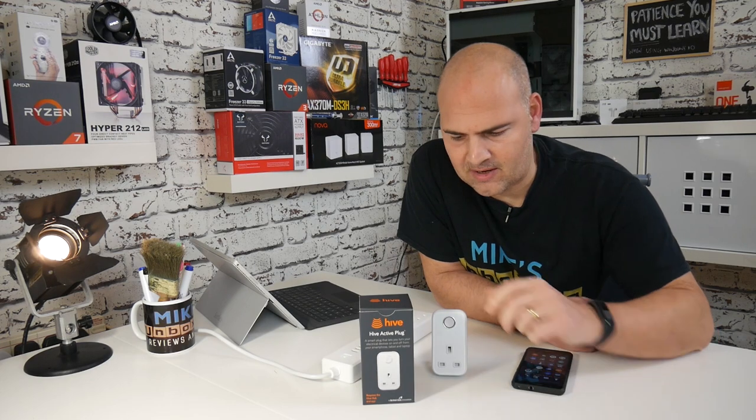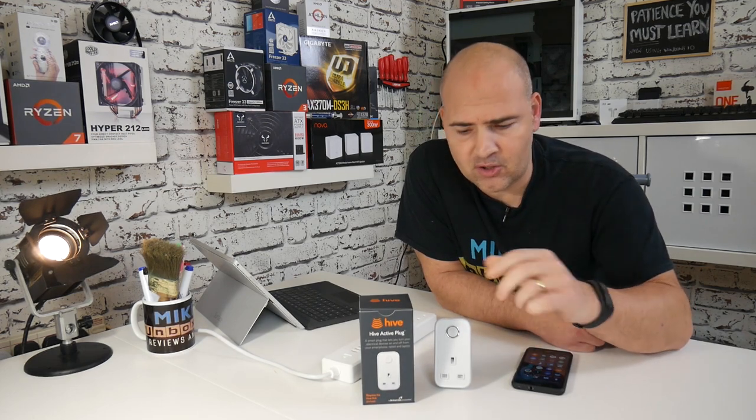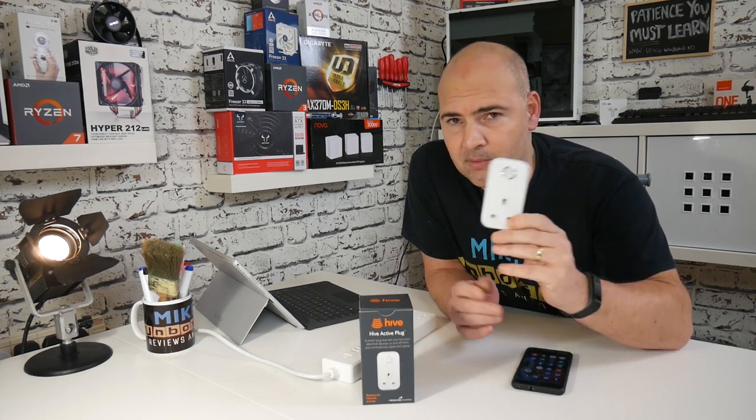Today we're going to show you how to set up the Hive Active Plug with your Hive Active system or Hive Heating System. There's never been a better time to get one of these, because at the moment if you're a British Gas customer or a member of the rewards scheme, you can actually get one of these free of charge.